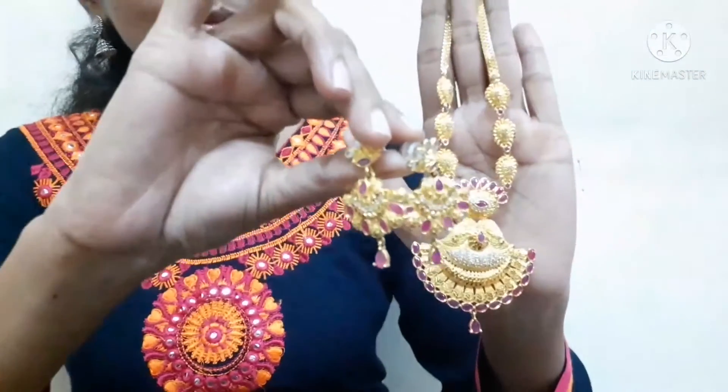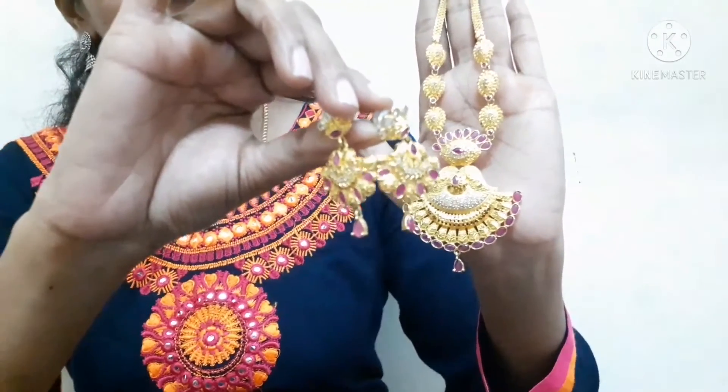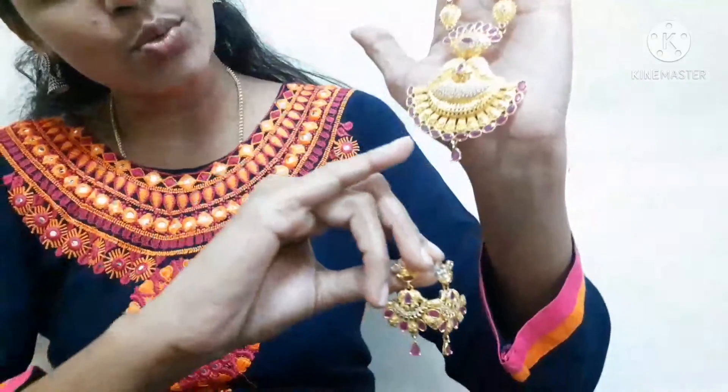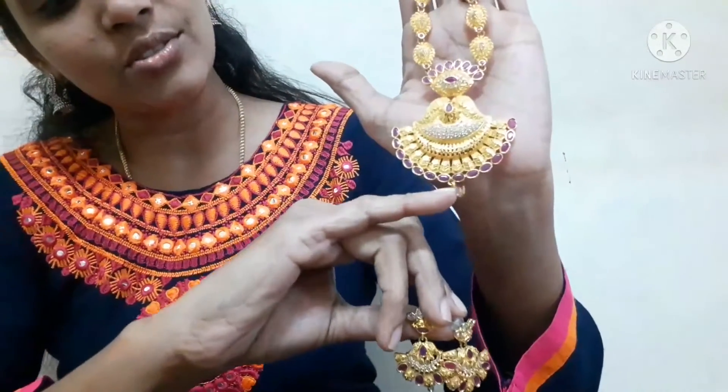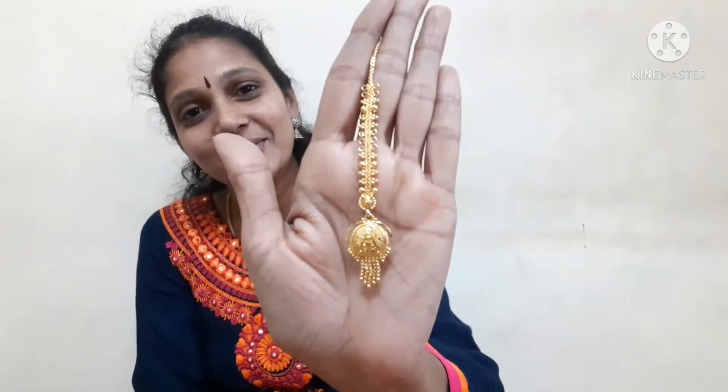The locket is the same. The earrings are also the same. They are wrapped in plastic and used to wrap them.